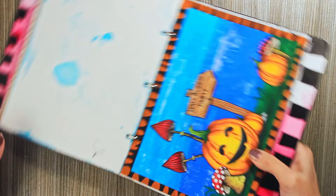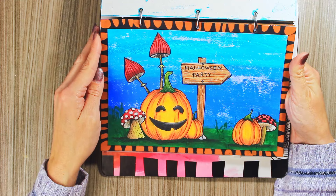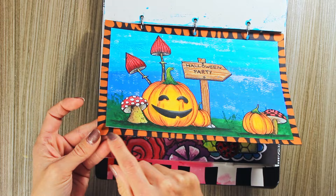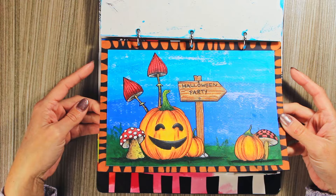This one was made for Halloween and I did a bit more drawing here. The pumpkins and the sign are my drawing, but the mushroom is from Art by Marlene — I stamped that on one paper. Then I took a black refill page and made this edge using one of Marlene's stencils. I have a video on this one for sure.